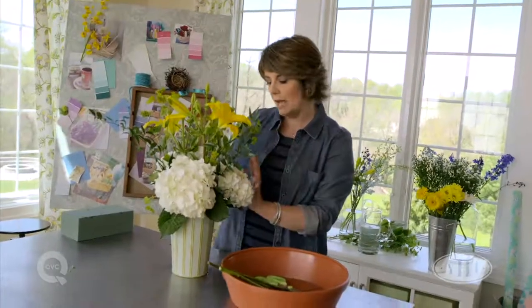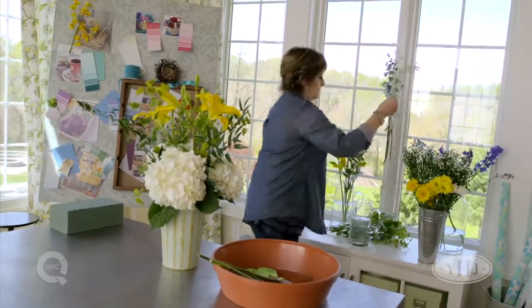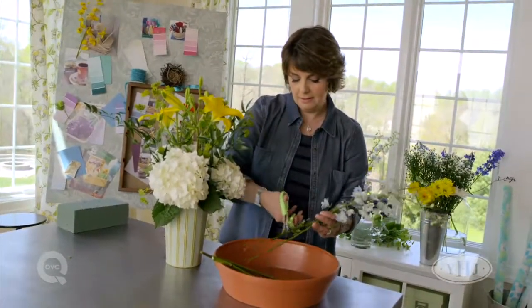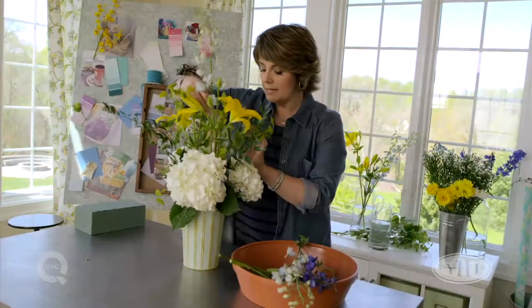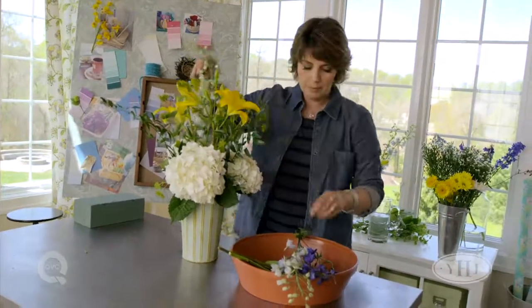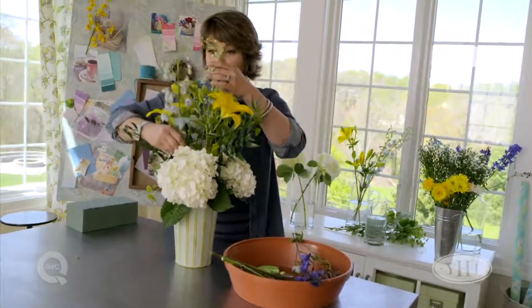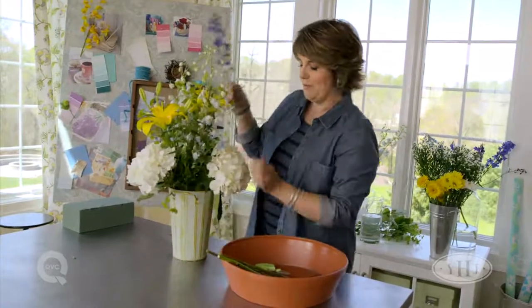Elements of the foliage, elements of that base layer, and elements of the pops of color that you're putting in. Here's some of our delphinium — our beautiful blue. Add those in; these will give us some nice stalks of color. So many times people buy just a big multi-color arrangement, snip off the ends, plop it in a vase, and wonder why it doesn't look so nice. It just takes a little bit of effort, and a lot of it is trial and error — but also it's nature, so there can be some imperfection in the mix.